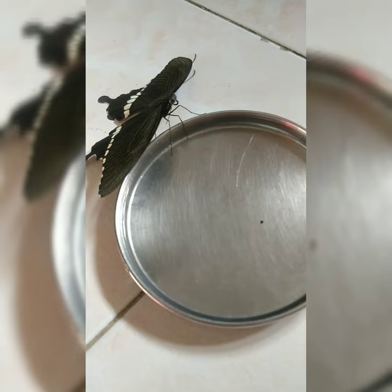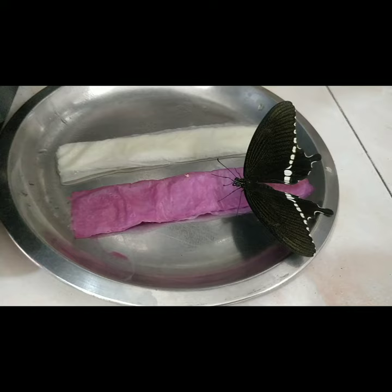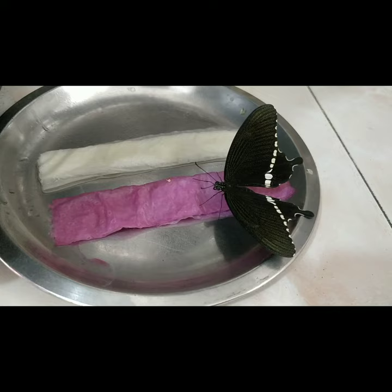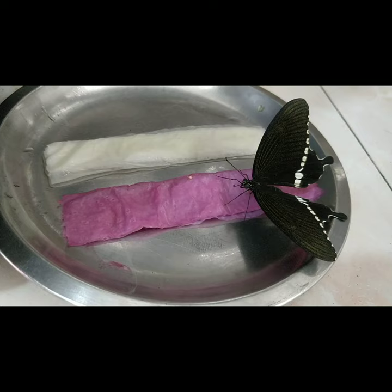The second option is to take a tissue paper. Fold it into thick tubes as shown in this video. Soak one of the tubes with pomegranate juice and the other tube with sweet lime juice. The fruit juice has the sugar and water needed to provide essential nutrients to your butterfly.